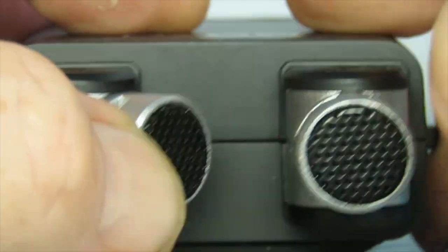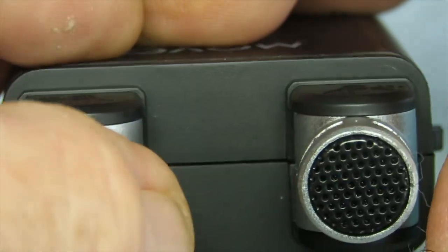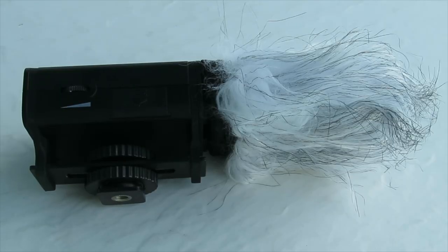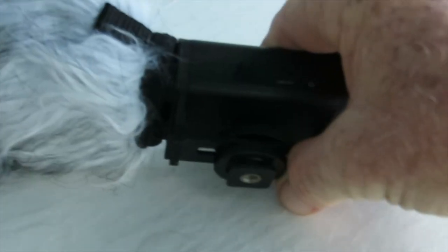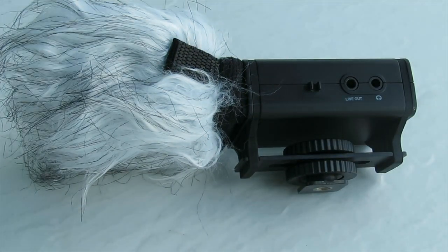First off, you'll notice it's a very compact size. It has adjustable stereo head microphones where you can go 120 degrees out and bring them both in. You can go one out, one in — whatever you want to do — and it has a little fuzzy cover. I don't know how good that's going to be but we'll find out. It also comes with a headphone, which kind of surprised me. It's not the greatest headphone in the world, but if you want to monitor your audio when you're behind the camera it's a good way to go. It's a standard 3.5 millimeter connection system and it connects right into the mic.